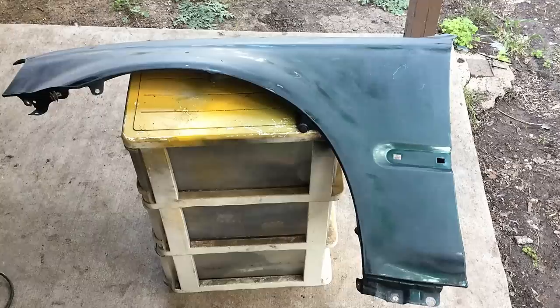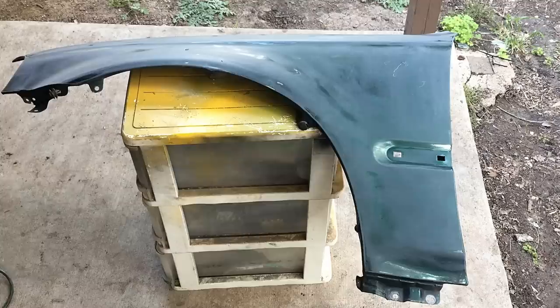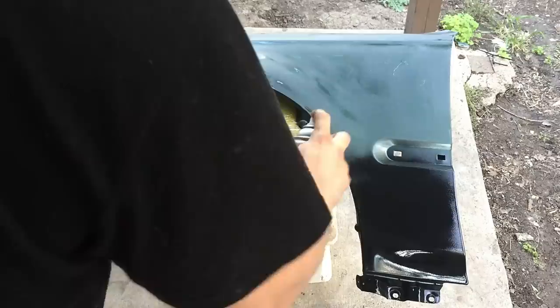Wipe it down with a tack cloth. Now we have the Ultimate 2X paint — we're gonna shake it up really well. After you shake it up, you will want to purge it away from the project just to clear the nozzle, and then you'll start painting.